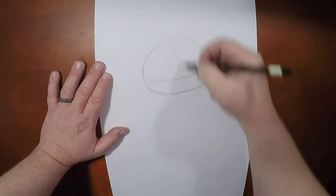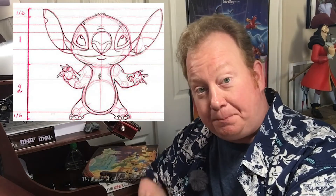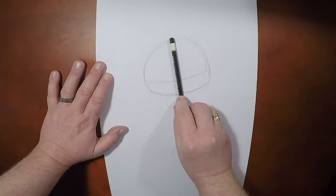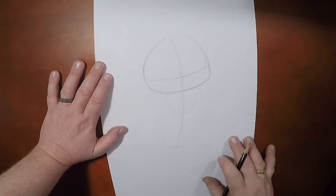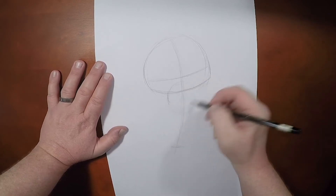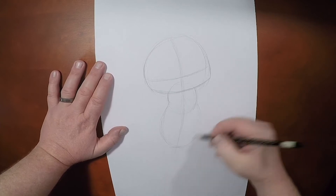Because we're drawing the full body, I'm just going to throw in my line of action there. Stitch is two heads high, which means the height of his body is the same as his head. So we're going to measure the height of his head with my pencil, and then bring down that line just like that. Then I'll throw in the standard shape of a cartoon body.